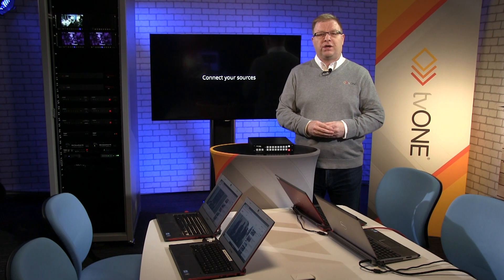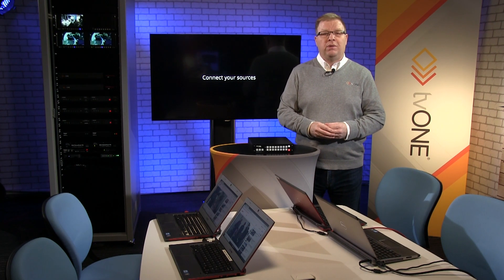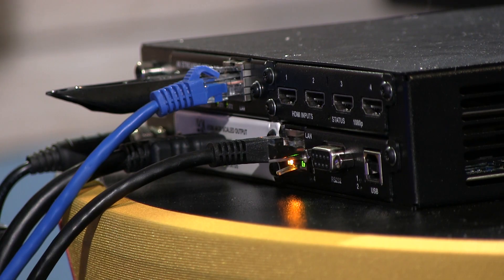In this short video I'm going to show you how to collaborate with amazing speed in your huddle room, small meeting room or control room. What I've got here are inputs from these laptops in front of me, and what I'm going to do is start plugging them into the rear of CorioView.